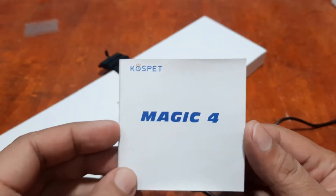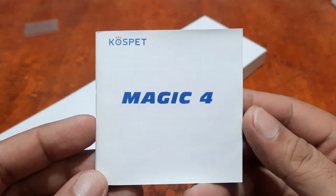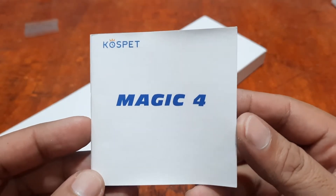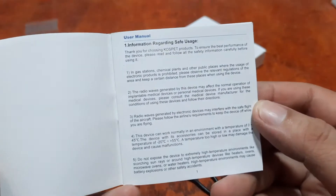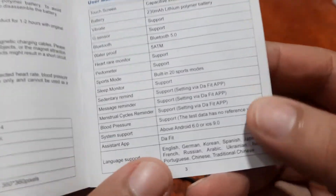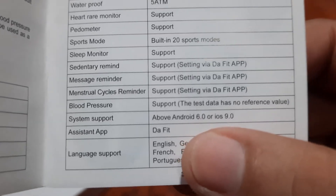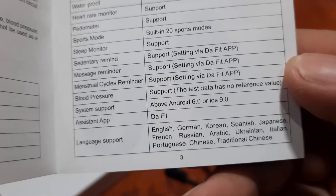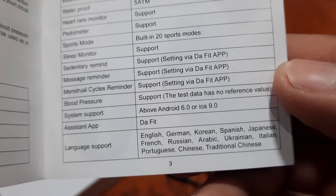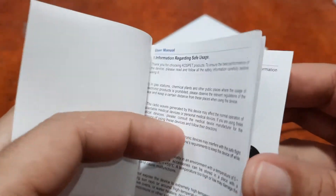If you have any questions regarding this wearable, please drop a comment below and we'll try to answer your queries. So let's install the support app. As you can see here, it is using the DaFit app, available on iOS 9.0 and above and Android 6.0 and above.